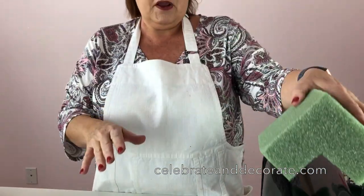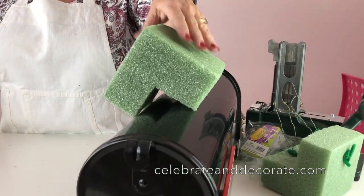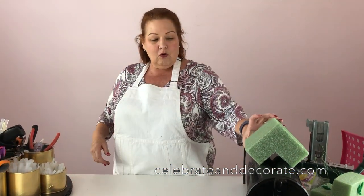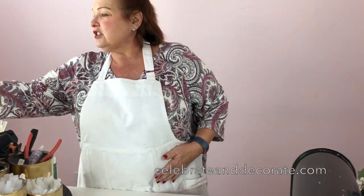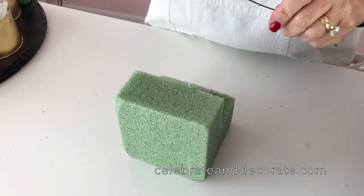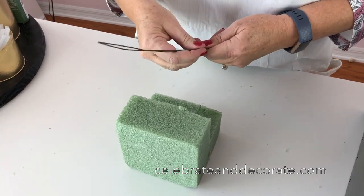This is going to be our base for up on top of the mailbox. You might be wondering how it's going to stay — not to worry, I'm going to show you. This is what I do when I make a swag or anything else that requires anchoring your styrofoam.